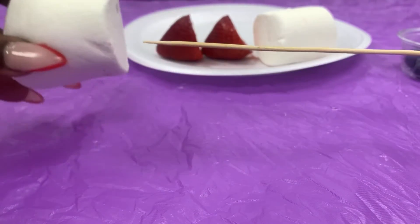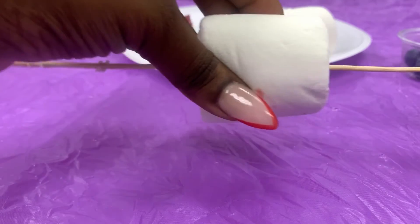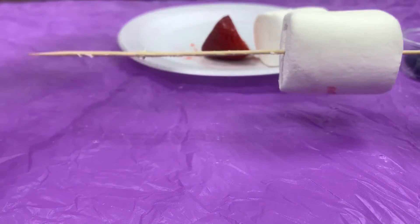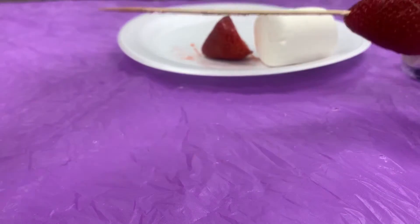Next, we're going to start putting our ingredients on our skewer. This can go in whatever order you want. I just made a little design for mine — I put the marshmallow, the fruit, the marshmallow, then the fruit. But you can layer it however you please.